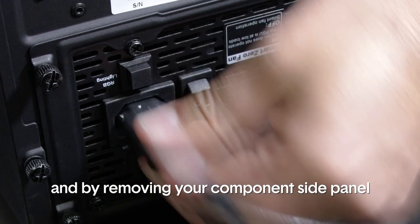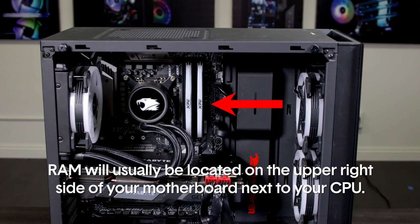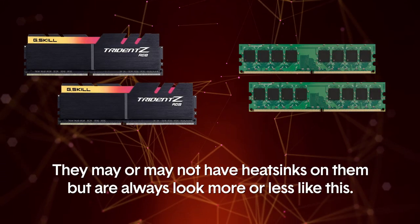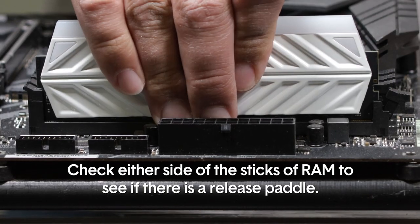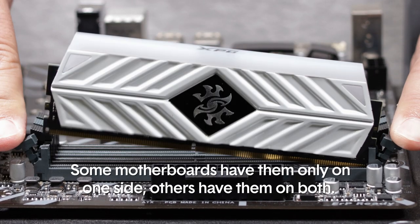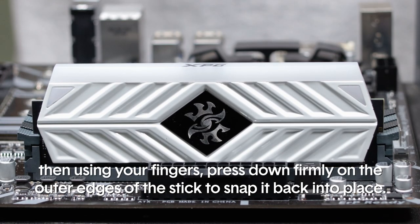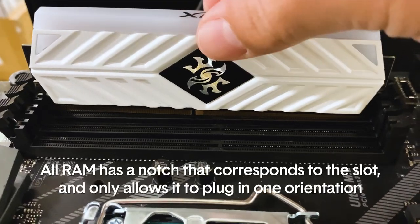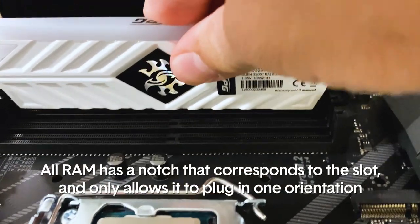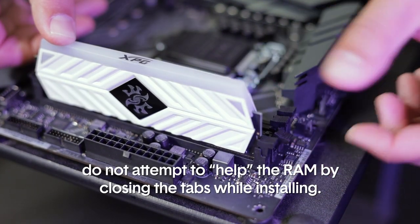Start by powering off and unplugging your PC and removing your component side panel. The first component we will look at is RAM, or memory. RAM will usually be located on the upper right side of your motherboard next to your CPU. We will be reseating the RAM. For this step it is recommended that you lay the PC down on its side with the motherboard facing upward. Check either side of the sticks of RAM to see if there is a release paddle — some motherboards have these only on one side, others on both. Press down on these paddles to release the RAM, then using your fingers press down firmly on the outer edges of the stick to snap it back into place. If you fully remove the RAM from the slot, check the orientation before replacing it — all RAM has a notch that corresponds to the slot and only allows it to plug in one orientation. When installing RAM, make sure you are only using the force of insertion to close the release tabs; do not attempt to help the RAM by closing the tabs while installing.